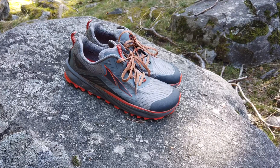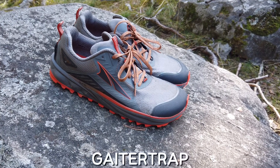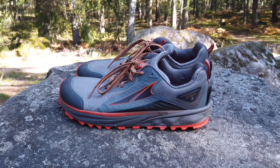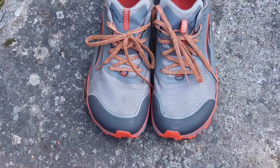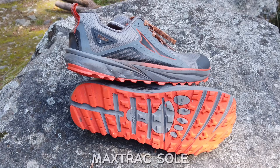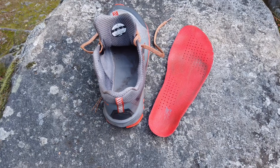Now let's look at the specs and features on the Timp 3s. Like all Altras, it has zero drop and comes with an attachment system for gaiters. It features a 29mm sole, which is 4mm thicker than the Lone Peak 5s for more comfort. It also features a stronger and more rubberized toe box for when you bump into rocks. For grip, it uses a Max Track sole just like the Lone Peaks. Inside, there is a removable insole that doesn't accumulate a lot of water, which is good.